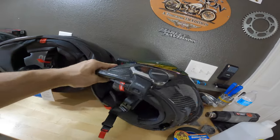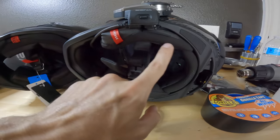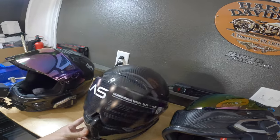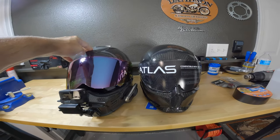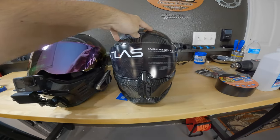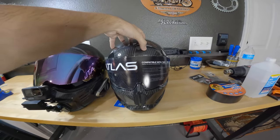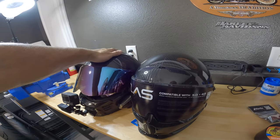Let me push this down real quick and see the difference. On my 3.0, it's missing the chin — I took off my chin bra — but yeah, the padding is changed under here, you can see there's more padding going on. The Simpson Mod Bandit Ghost helmet is bigger, meaning physically bigger on the outside than the Ruroc Atlas 4.0 Liquid Carbon. So there is a physical size difference on the outside of the helmet.